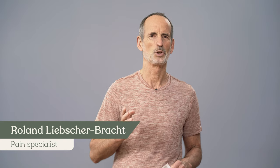Do you want a day without knee pain? I'm Roland Liebscher-Brock. We're going to do a routine for 20 minutes with the most efficient exercises for knee pain. And if you want to do this every day, you can download a motivational calendar here, which will further help you do your exercises regularly.